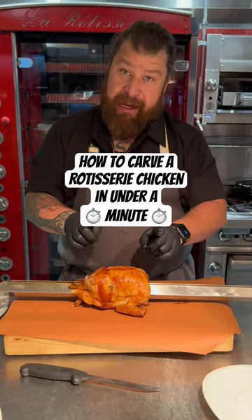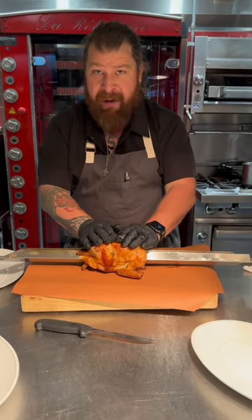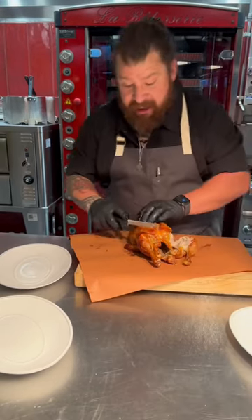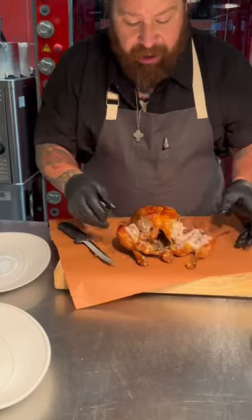Roasted, now rested chicken. Waited for about 20 minutes after it came out — 10 minutes will suffice. We're gonna carve the skin in between the leg and thigh right here. It's gonna naturally want to fall apart because we cooked it beautifully all the way through.